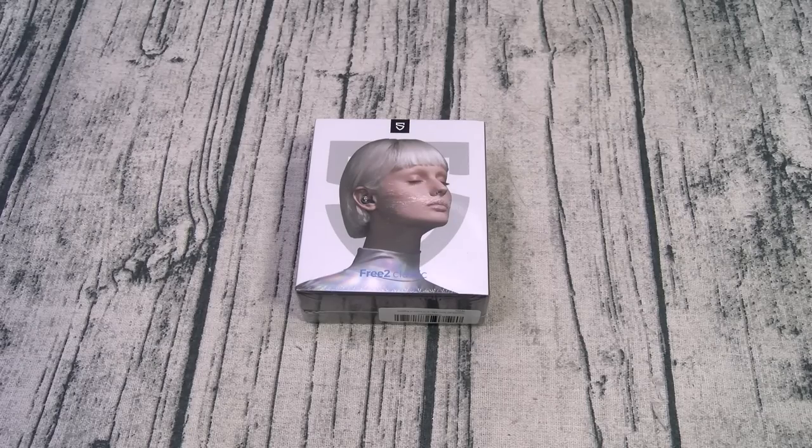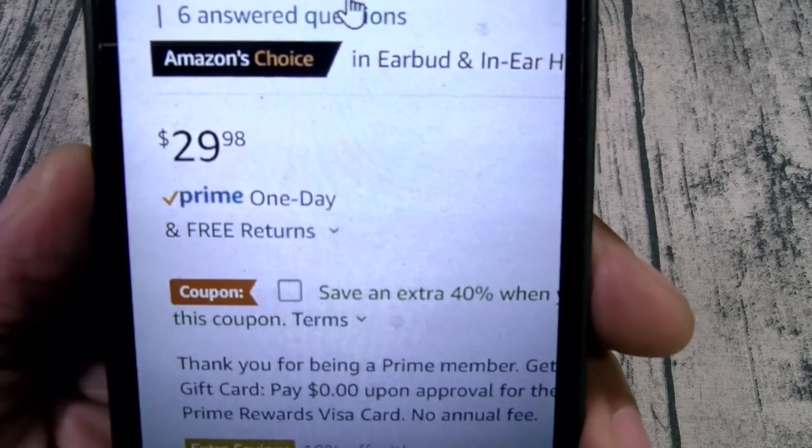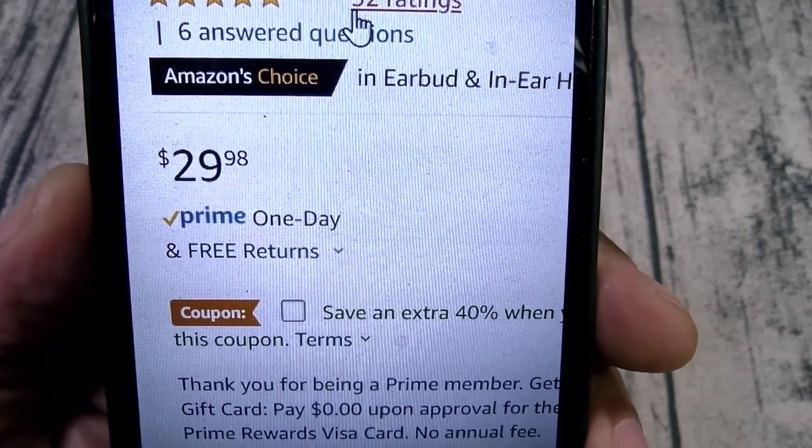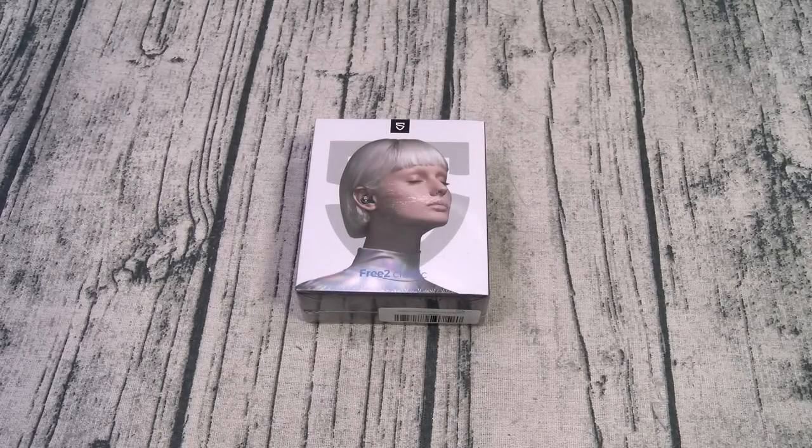You can pick these up online — I'll throw the link up in the description. The original price was $30, but if you go to Amazon right now and click on the coupon, you're going to save 40%, dropping the price to $18. I repeat: $18. Now this might be the deal of the year.